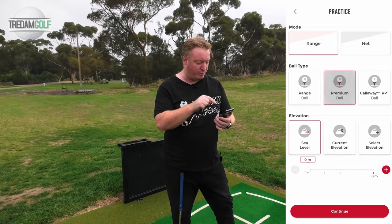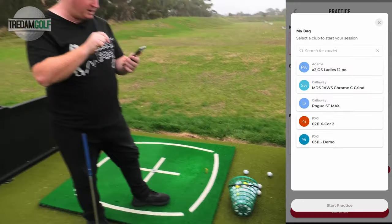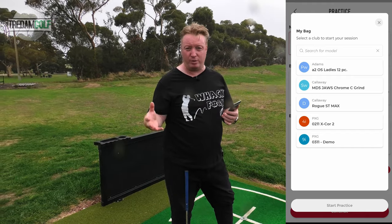So I'm going to choose Range mode now, choose premium balls because they've got some premium balls here. Going to go with current elevation and continue. I'm going to start off with my wedge because I also want to test how it goes with chipping — not so much the long shots, but also the chipping, because apparently it works quite well with chipping.